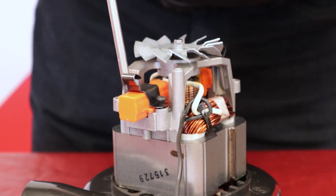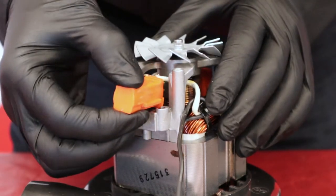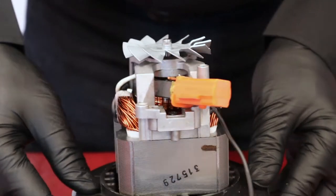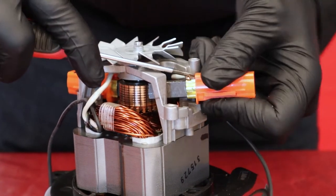Unscrew and lift the support straps from the brushes. Lift the brush and disengage the wire from the brush flange. Pressure with a small flat screwdriver is necessary to disengage the connector.